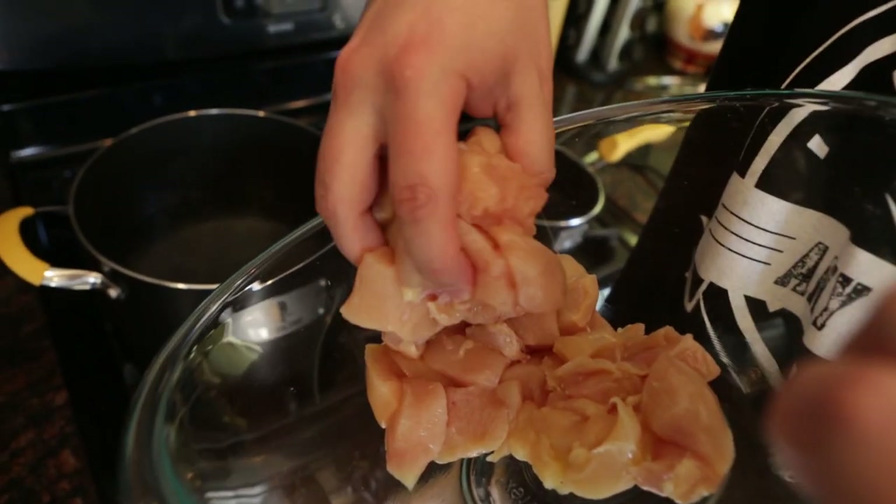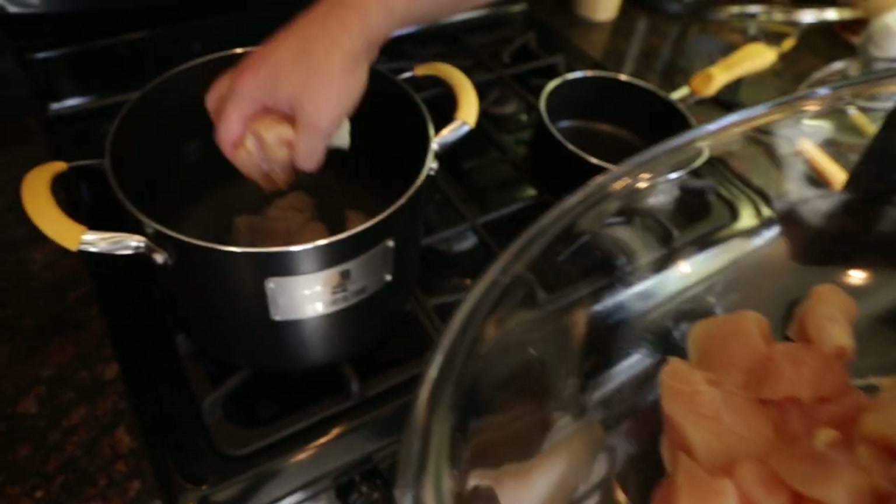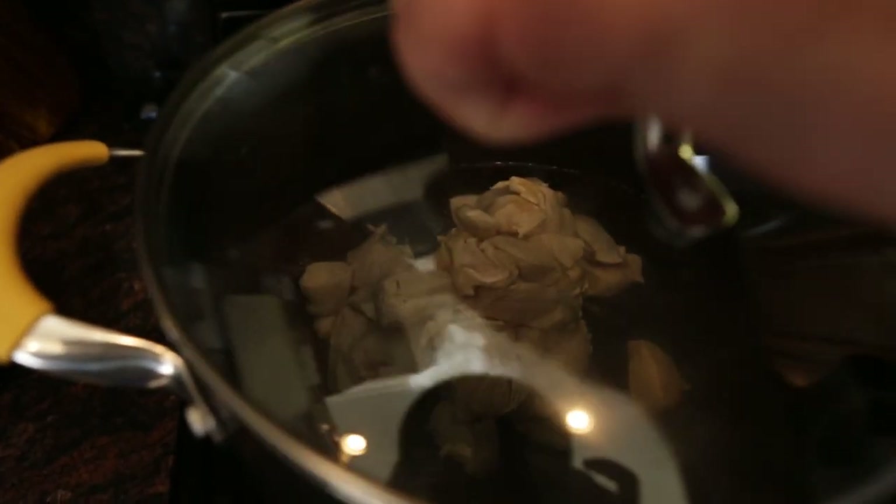So we got chicken over here. We're not going to cook it like usual on the frying pan — today we're going to boil it. Just do handfuls at a time so you don't get any splash damage. Slowly add your chicken to the pot. Once you put the chicken in the boiling water, put the lid on it and let it sit for 20 minutes.